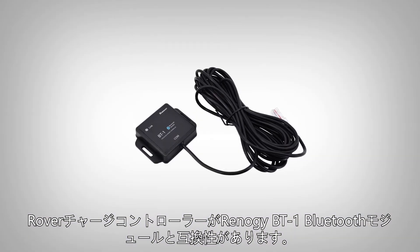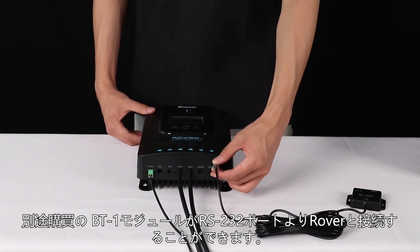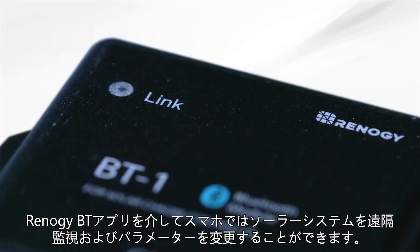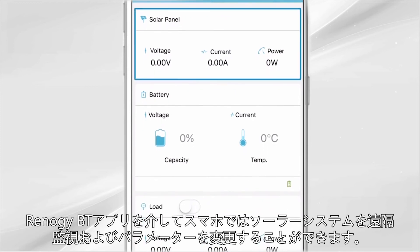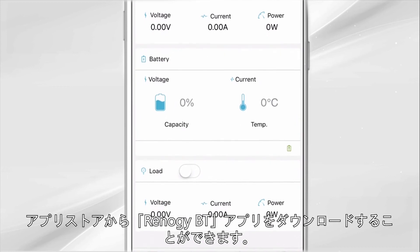The Rover is compatible with the Renogy BT-1 Bluetooth module. The BT-1 module connects to the Rover using the RS-232 port. The Renogy BT allows for remote monitoring and parameter changing directly via the app. Download the Renogy BT app from your smartphone's app store.